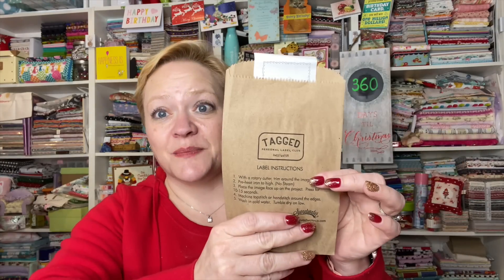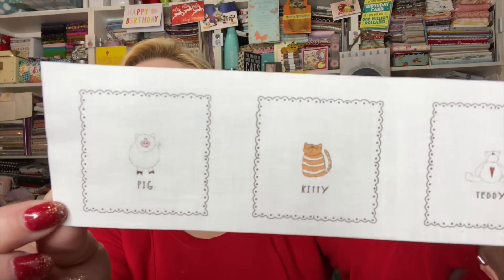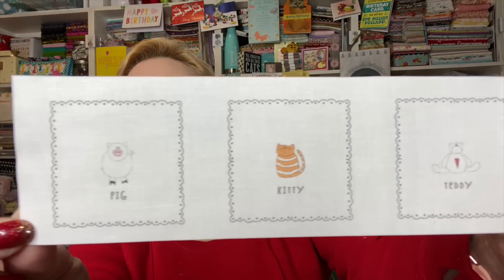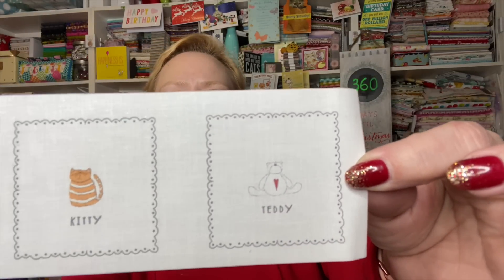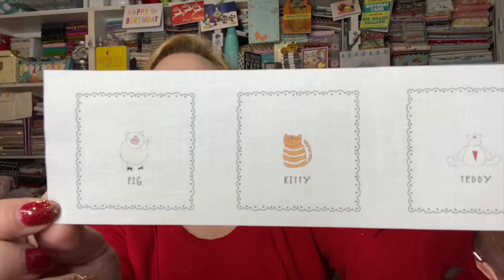We have some labels. If you're not already enrolled in Tagged, you might want to think about it — they've got the most awesome iron-on labels. I love them. The ones I got are pig, kitty, and teddy. I think they have nine or twelve different kinds — those are super cute.